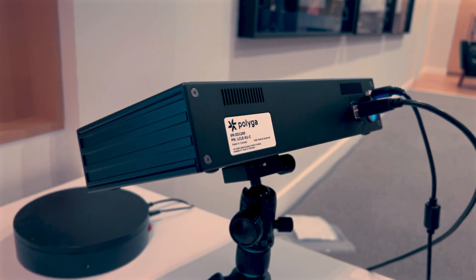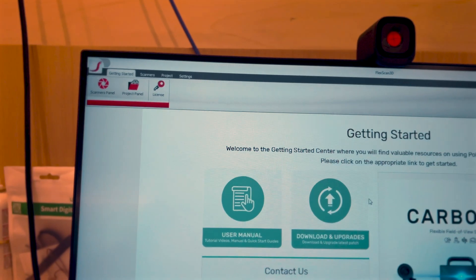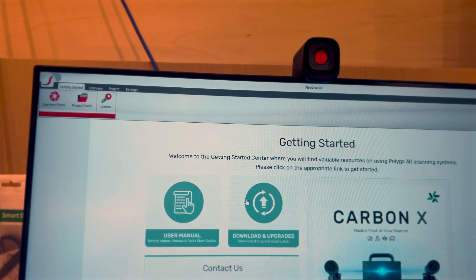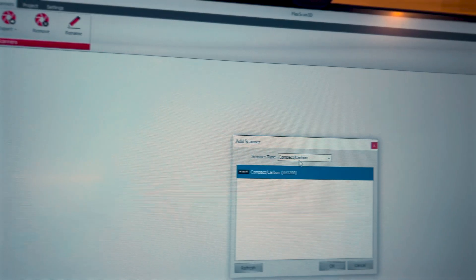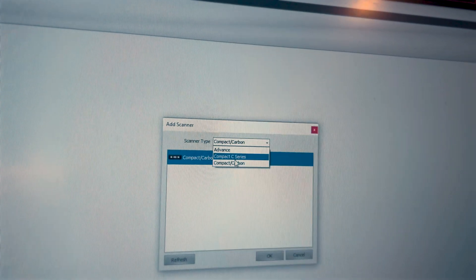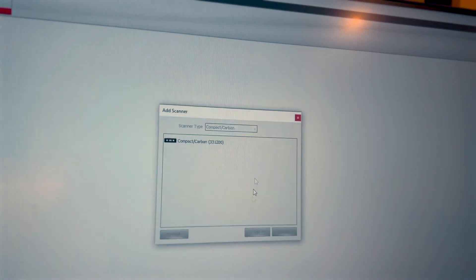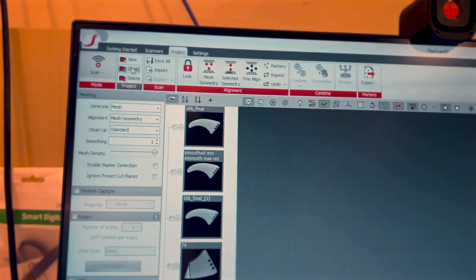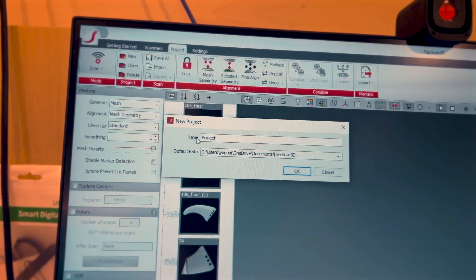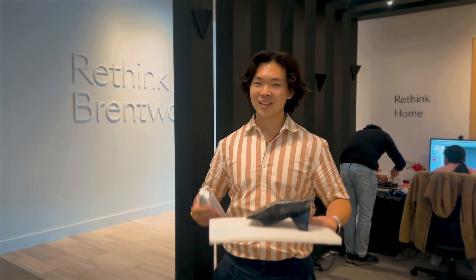After you turn on the scanner and connect it to the computer, the first step is to open up FlexScan3D. To connect the scanner, click Scanners, click New, and select Compact Carbon since we're using the S1 model, then click OK. Now that the status shows connected, go to the Project section and start a new project — we'll name this 'Fender' and press OK.